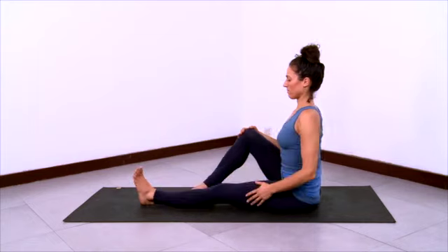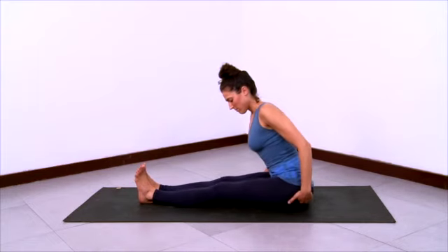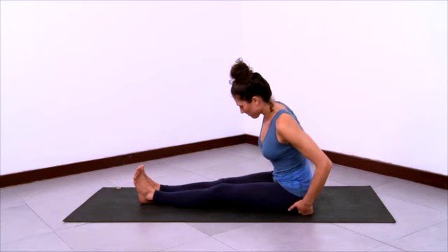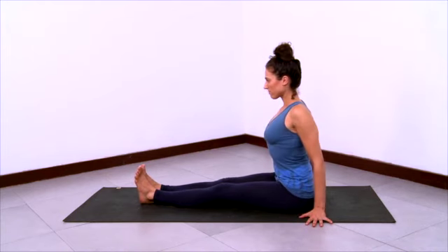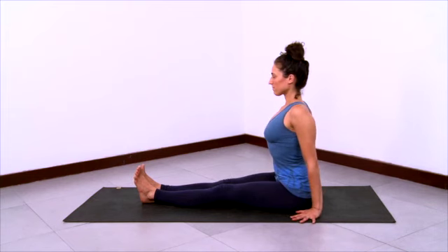Now we'll practice Paschimottanasana. Sit down on your butt with your legs extended out in front of you. Pull the sitting flesh back so that you can sit on the center of the sitting bones, even towards the front half of the sitting bones, and start in Dandasana. Hands grounded, shoulders back, long spine, collar bones wide, tops of the thighs very grounded, feet open.